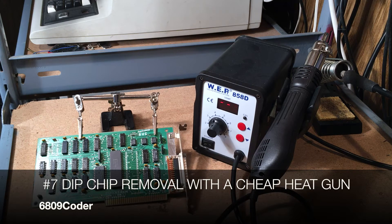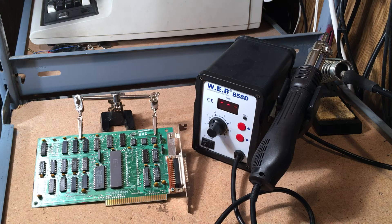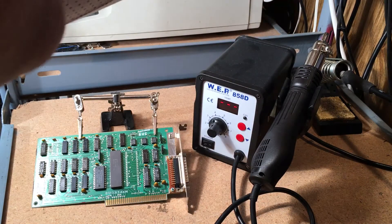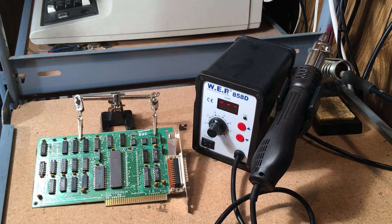I just want to show a quick technique you can use to remove large DIP chips from old circuit boards. I've done a few projects where I needed to remove chips from boards, and I've used the traditional solder sucker as well as my Heiko desoldering gun, but the desoldering gun needs new seals for the vacuum pump and it doesn't always work as good as I'd like.